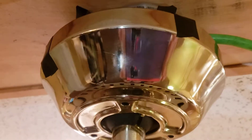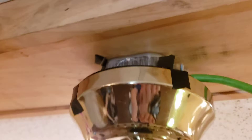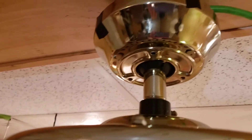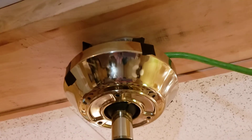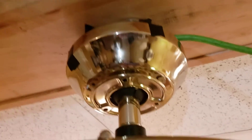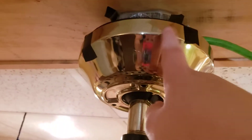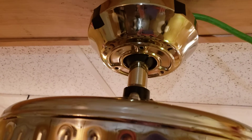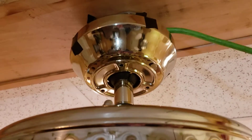So this canopy — excuse the tape right there, electrical tape — it's because this fan didn't come with its original mounting bracket on. I just stole it from another fan. Also, the holes on the canopy don't align up with the screws on the mounting bracket, so I just did it like that. And there's the Hunter logo.